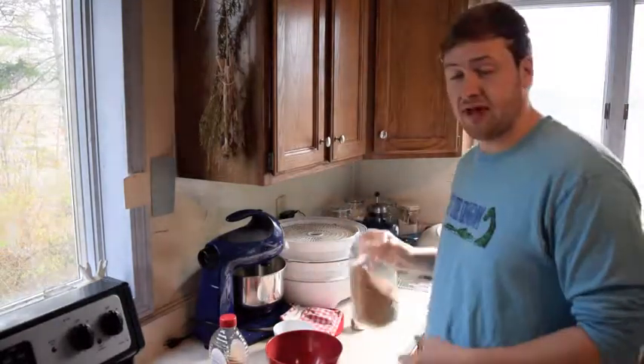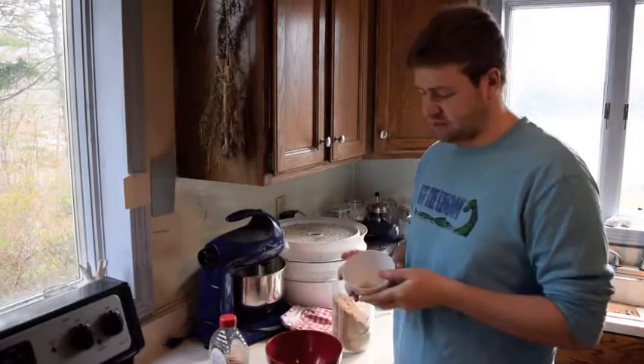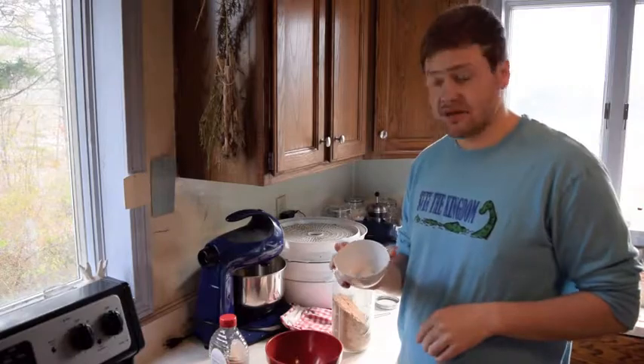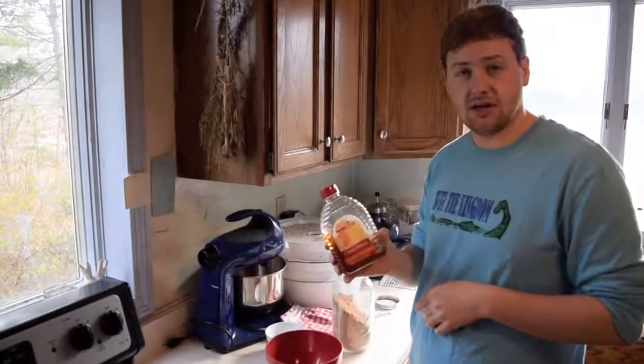You need basically four ingredients: acorn flour, an egg, about a teaspoon of yeast, and you're going to need some honey.